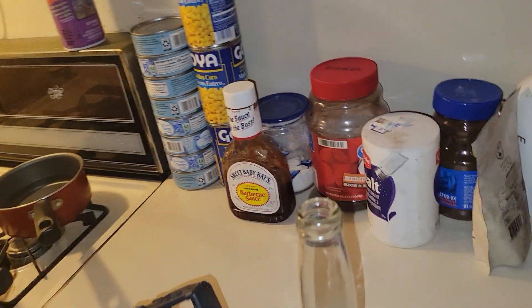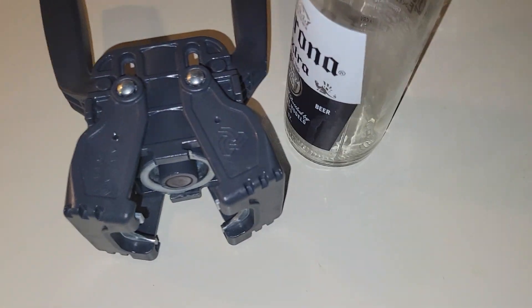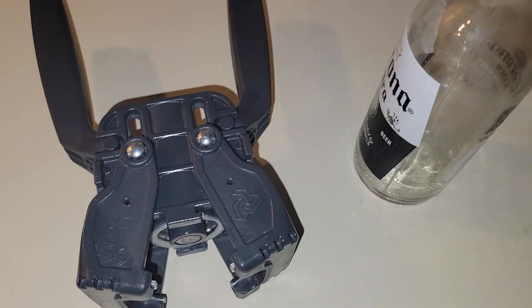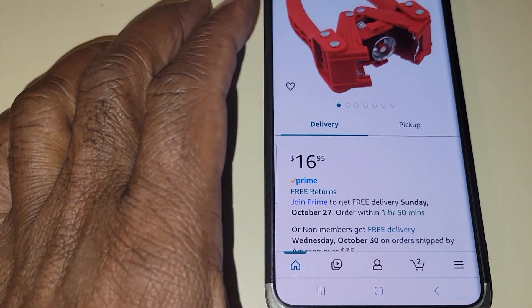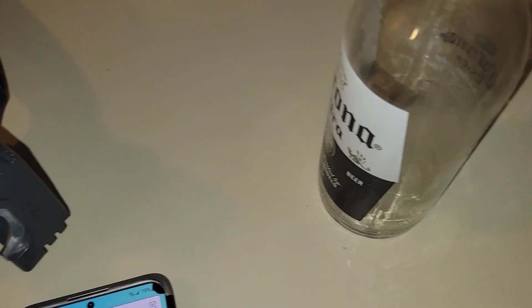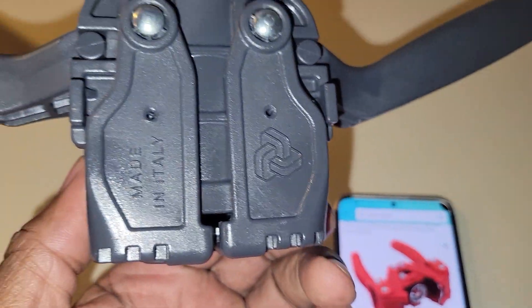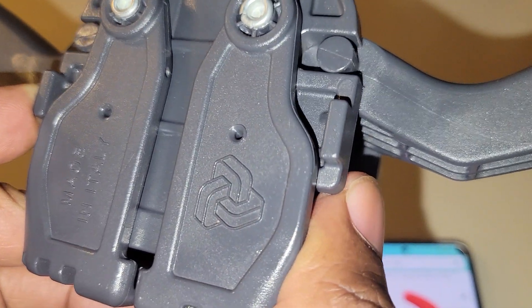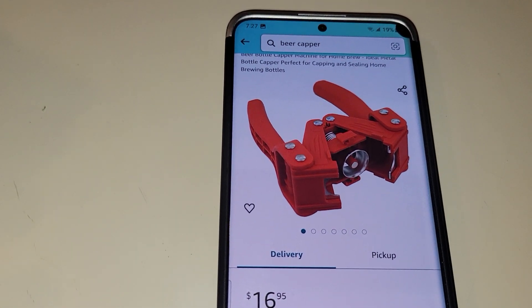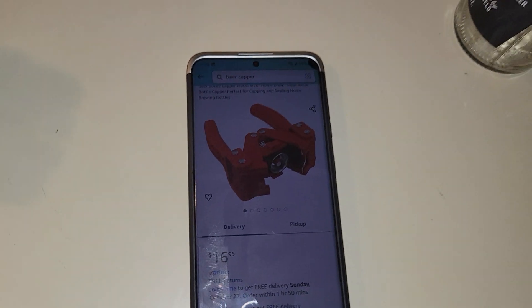That's why you gotta watch my channel. Now if you love beer and you're making beer, the one I'm going to buy costs 16 dollars — that other thing costs 24 dollars and it's a piece of junk. I bought it several months ago and didn't know it didn't work because it's plastic. I'm buying this new one and hopefully it works better. I will have a video on that to tell you how it works. Don't forget to subscribe to the channel.